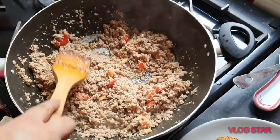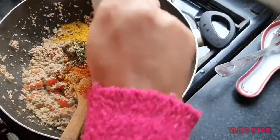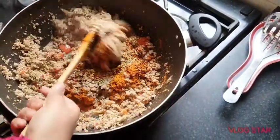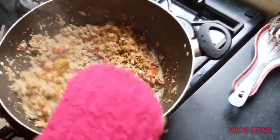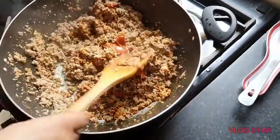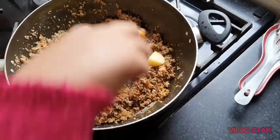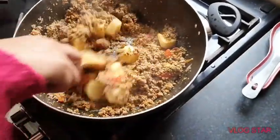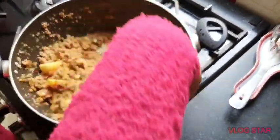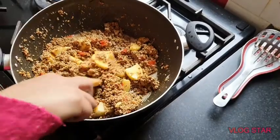The tomatoes are done a little bit, so now you're going to add all your masala and mix that in first. Then you put in your potatoes. Just mix this and then you're going to put in a bit of water so the potatoes can cook. Then you're going to check it to see when the potatoes are done.